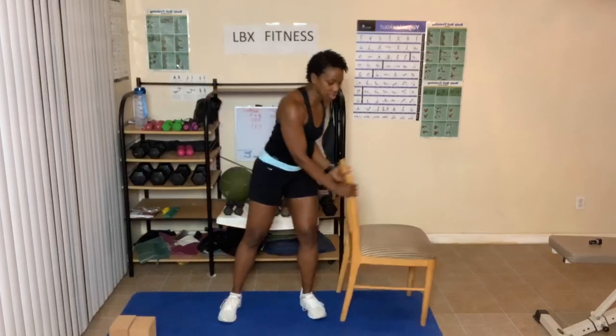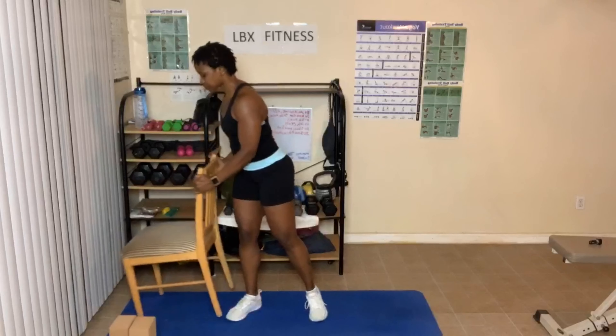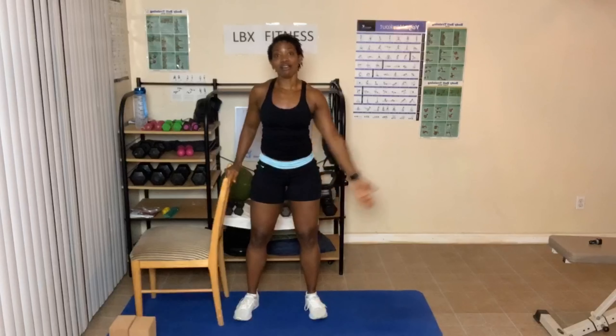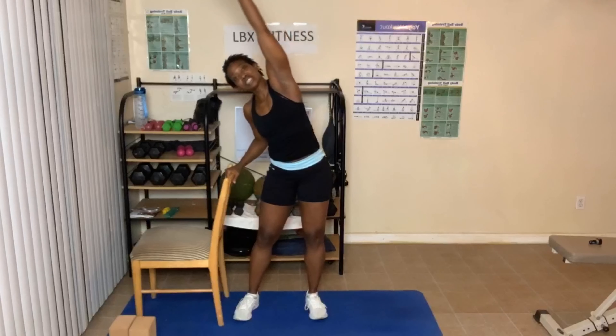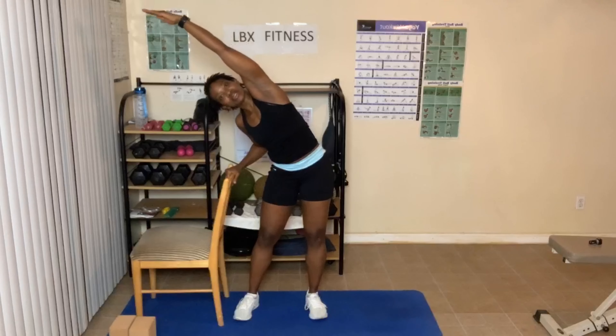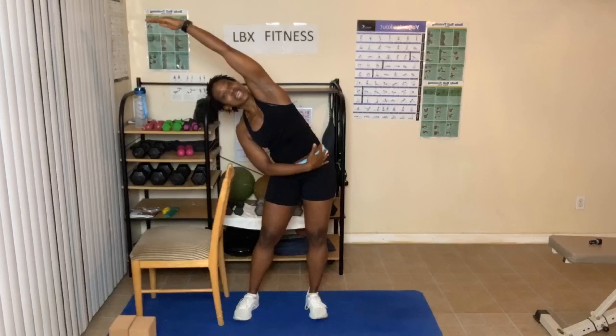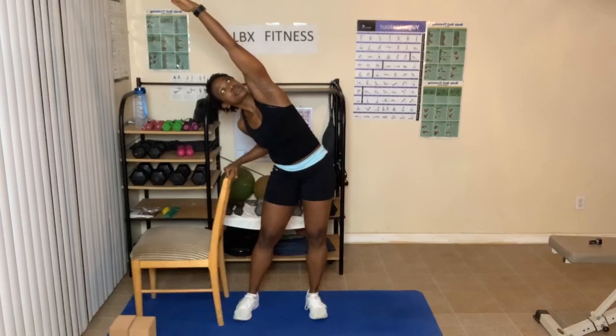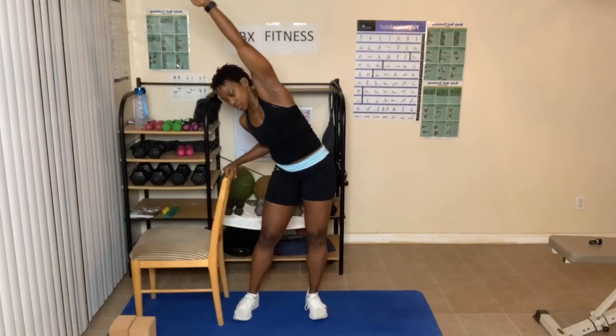We're going to do the other side — you may need to pick your chair up and move it over. Arms come down. Place that hand on the top of the chair, arm goes up and over. Feel that stretch go down the side — feel that sensation as far as you can. You can look up at your elbow or look neutral towards me, or go down and look at the floor. Breathe in and out.